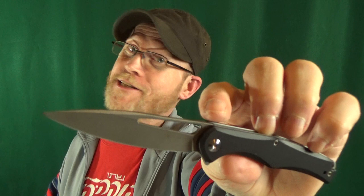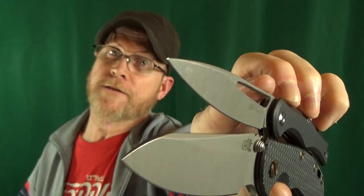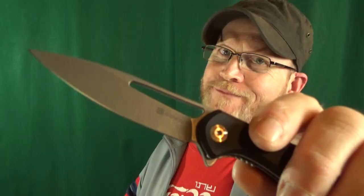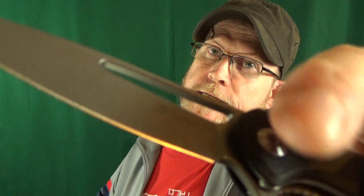The blade finish here on the Sidious looks amazing. For a budget knife, that stonewash — look at that. I have it up on top of the Hinderer XM18 next to their working finish. I got to get in close so I can show you the edge. Look at that — where the edge terminates right at the plunge grind: flawless.